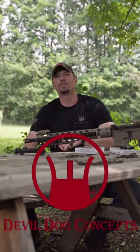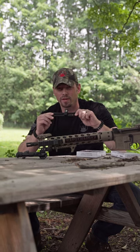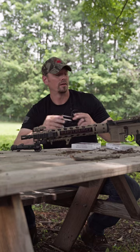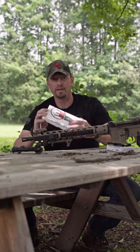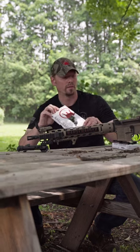Hey, it's Cameron from Double Dog Concepts. Appreciate you tuning in. Just wanted to go over a couple things with the Hard Charger side charging handle system for the AR-15 — a couple of the key benefits built into its design. Also, these same key benefits you're going to find in the HC-10, our brand new AR-10, AR-308 side charging handle system.